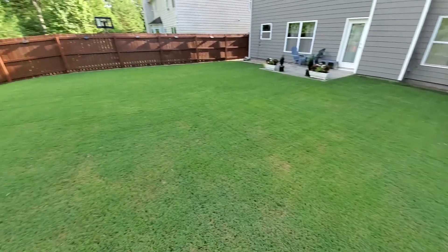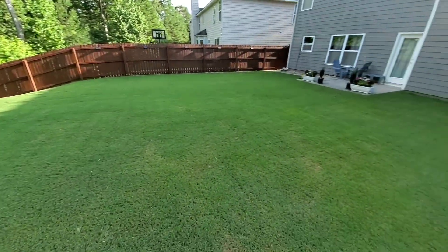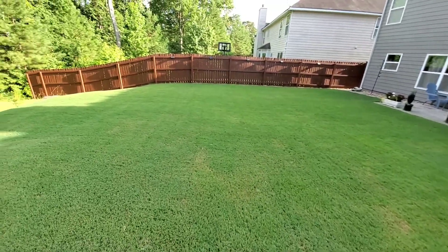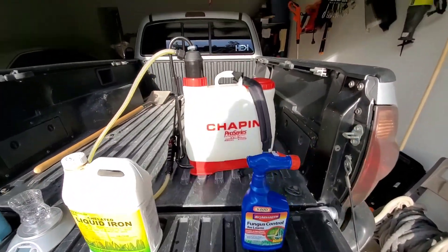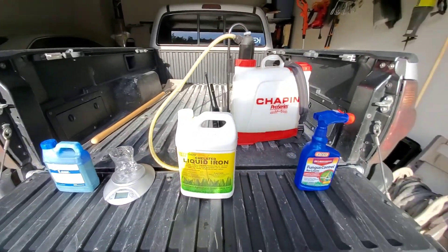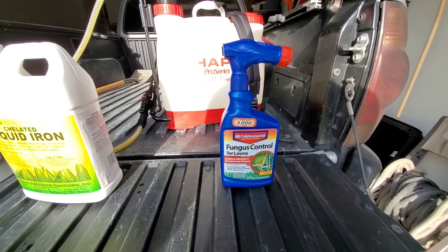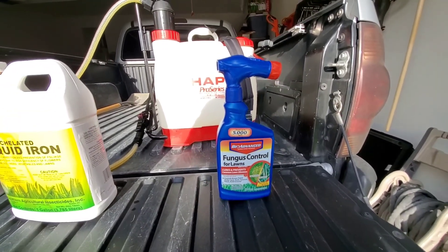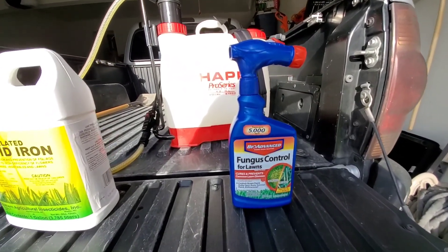This is the backyard — it's about a little over 2,000 square feet — so we're just going to do this application and see how it does. I want to document what I'll be using to treat my back lawn for fungus, starting with the BioAdvance Fungus Control for Lawns. It says here on the label that it cures and prevents common lawn diseases — anything from brown patches, dollar spots, rust, and summer patches.